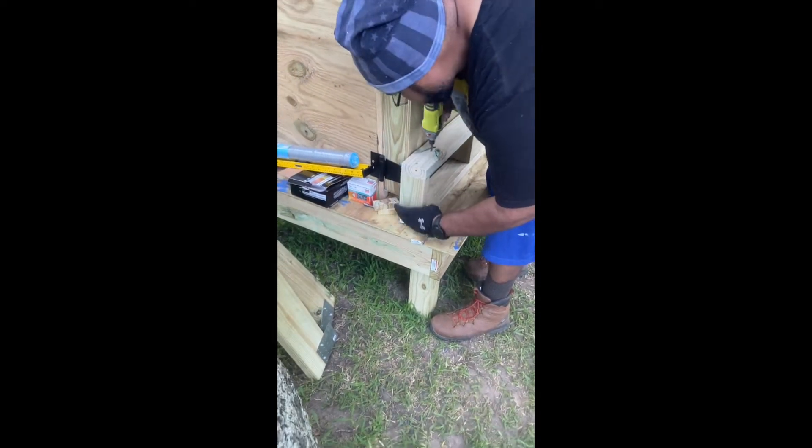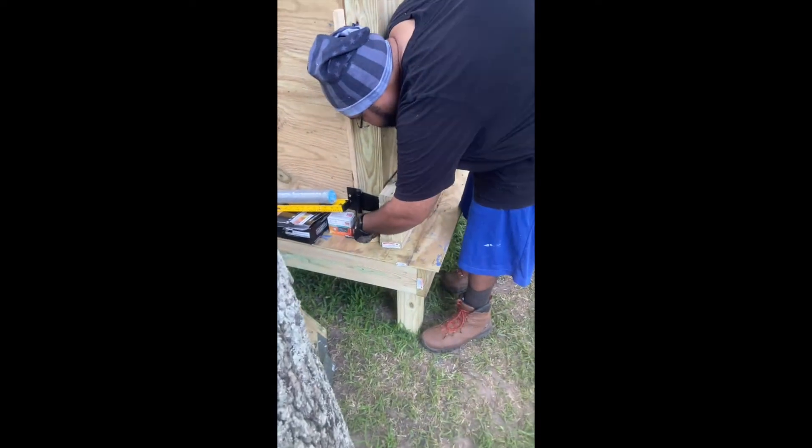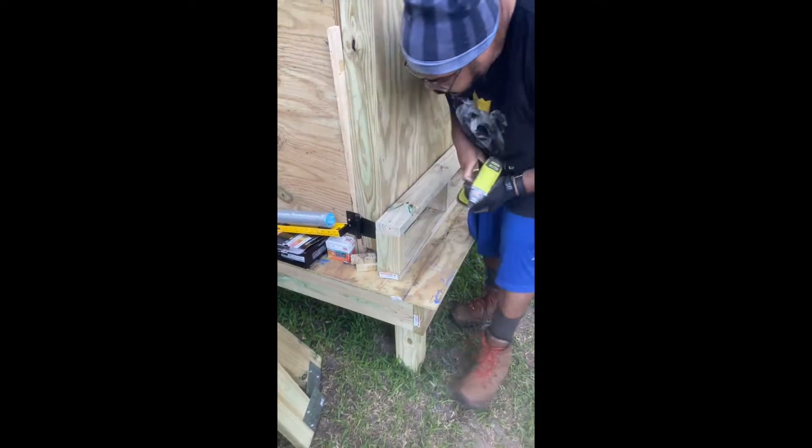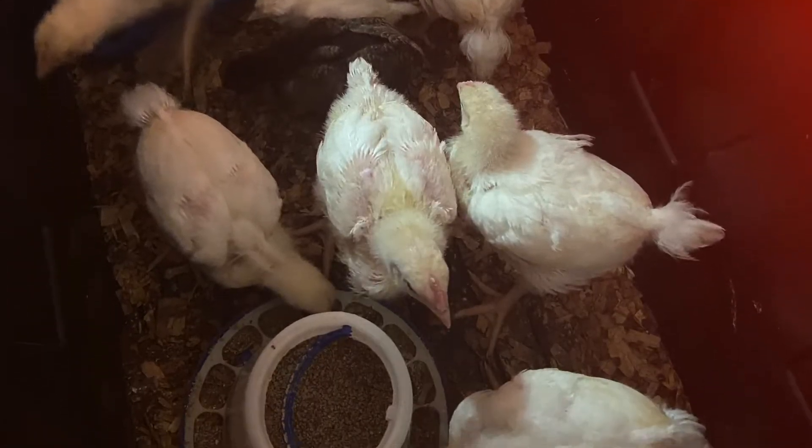Hi guys, welcome to our channel. We are putting together a chicken coop for our chickens. They are currently in the house.